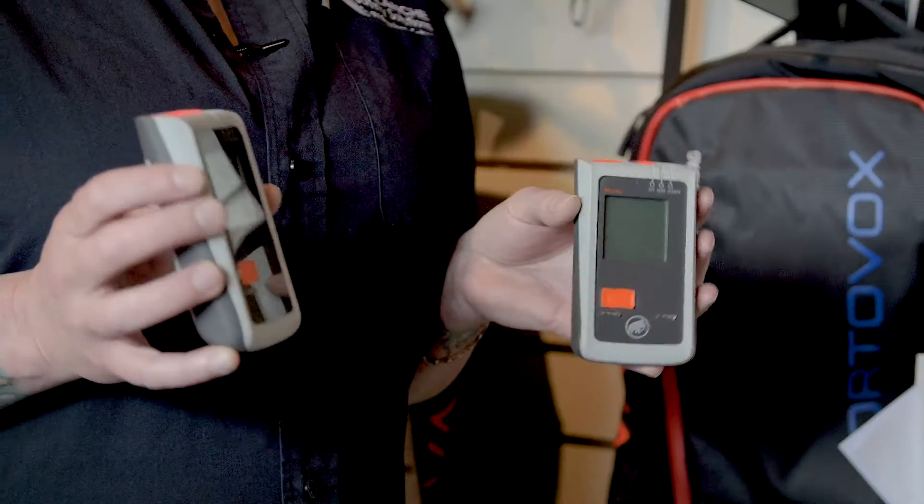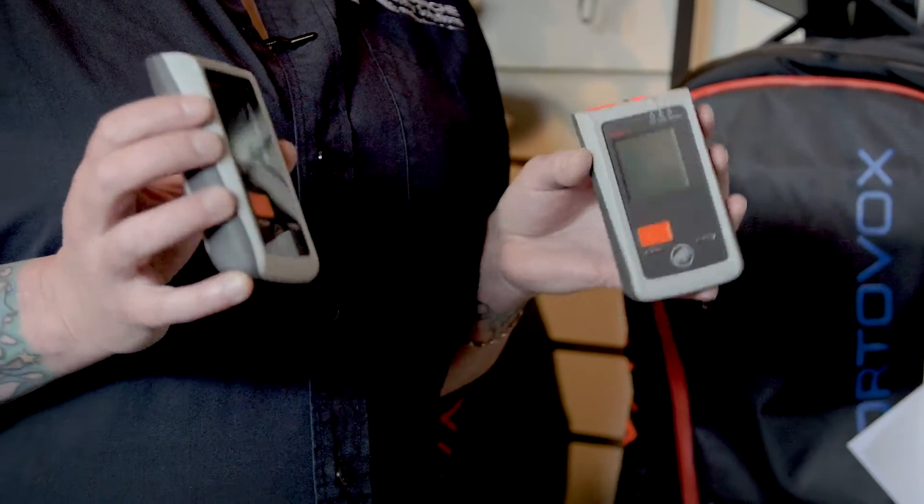Hey guys, it's Tanya here from Avalanche Safety Solutions. Today we're going to show you how to do the device-to-device update on the Mammut Barryvox transceiver. It's important to keep the firmware updated on the transceivers for the best performance.